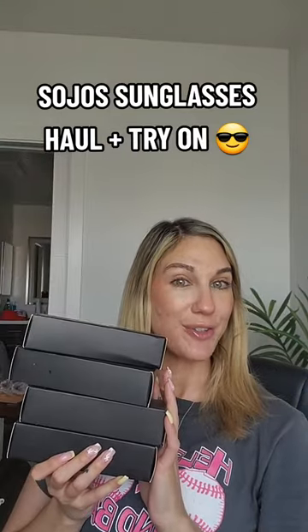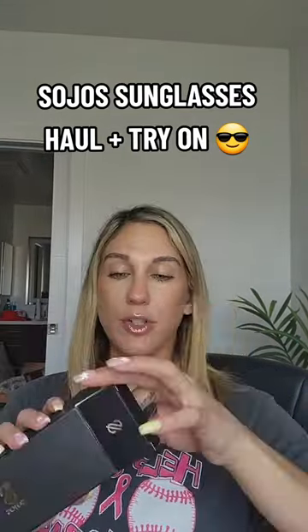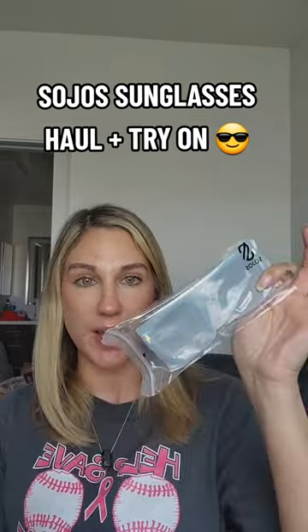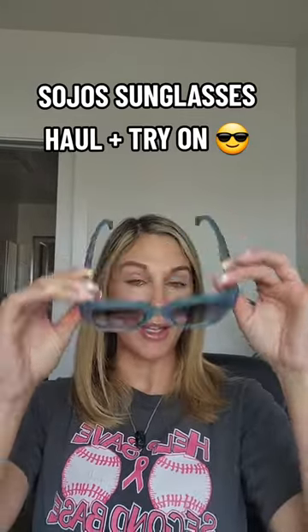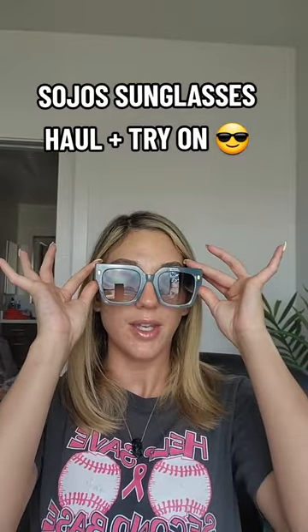I just got in four new pairs of sunnies from Sojo's Vision — let's try them on! First up we have vintage oversized square sunglasses. I got these in blue; I don't own any blue sunglasses.